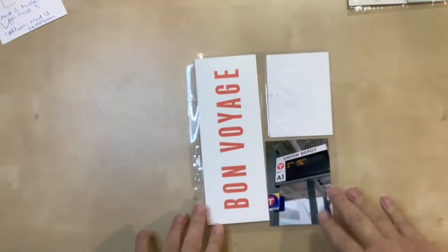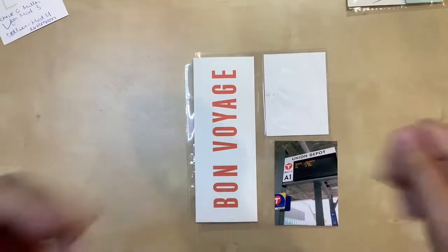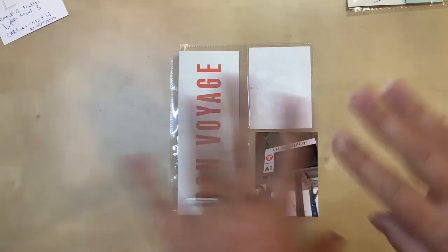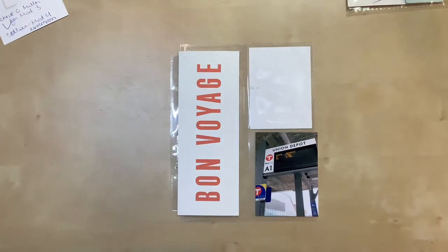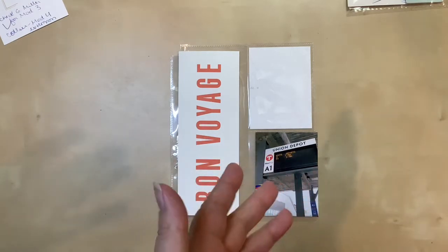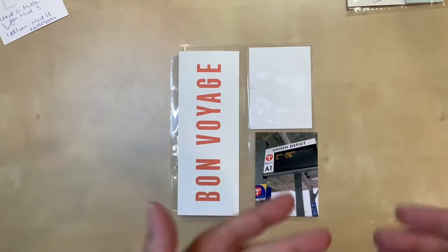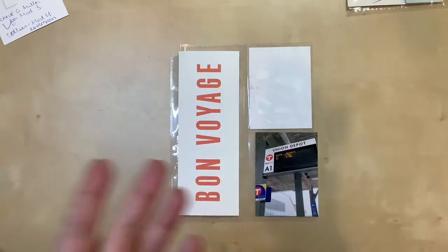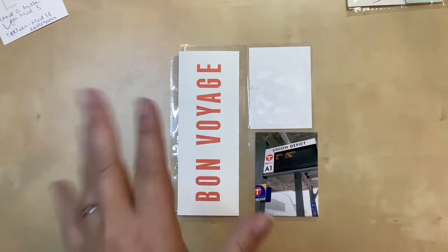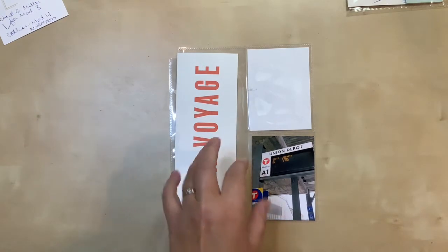Hello everyone, welcome to a new process video. Today I'm doing a 6x8 pocket page layout for my Dublin album from 2020. I went in early March, right before the big coronavirus stuff hit in the United States. I'm lucky I was able to go and get back and nothing bad happened. I noticed everyone seemed very cautious — people washing hands and following what they were supposed to do. I made it home okay, which was awesome, so I have good memories of the trip.